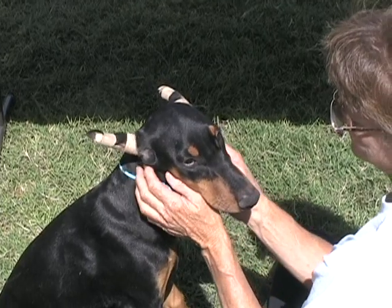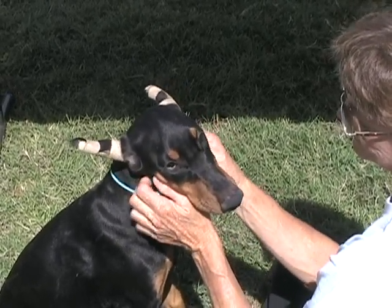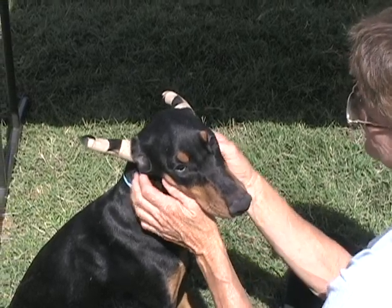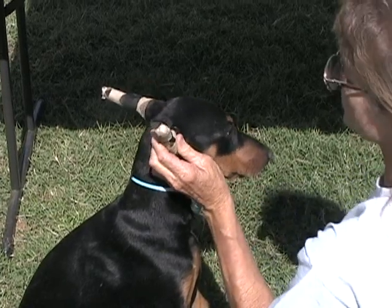First thing you want to do is get your dog thinking this is going to be a good experience. This is their favorite spot. I'm going to remove these old posts. I'm going to use the small scissors.